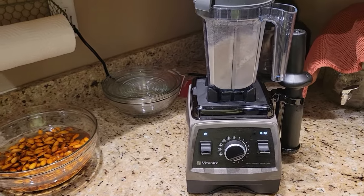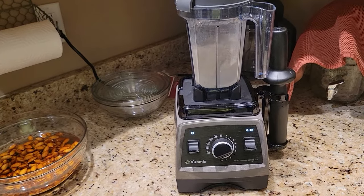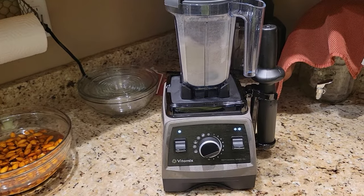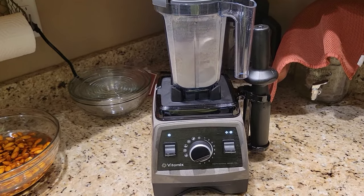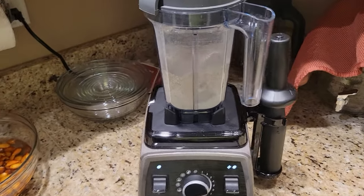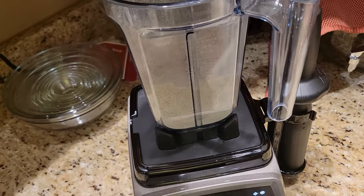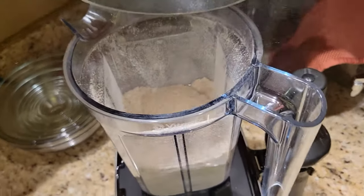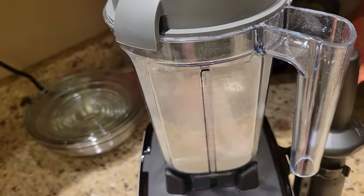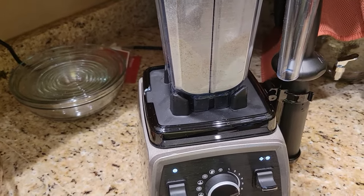They say to do it for about a minute, so I'm just watching the clock. Okay, that's it.